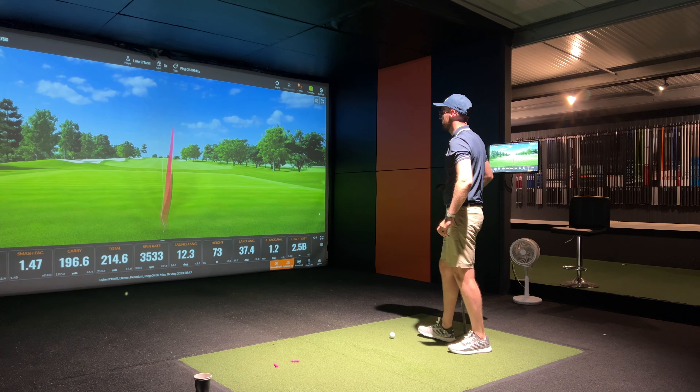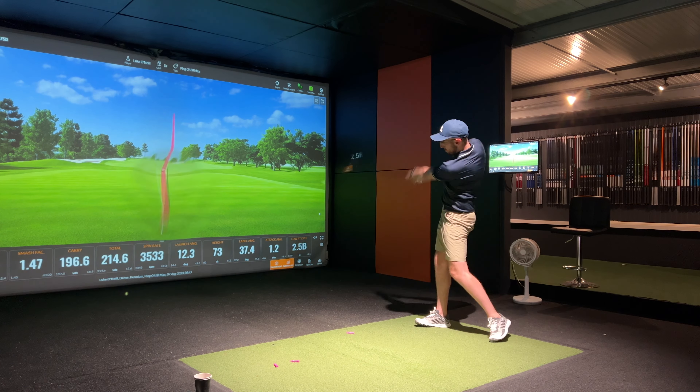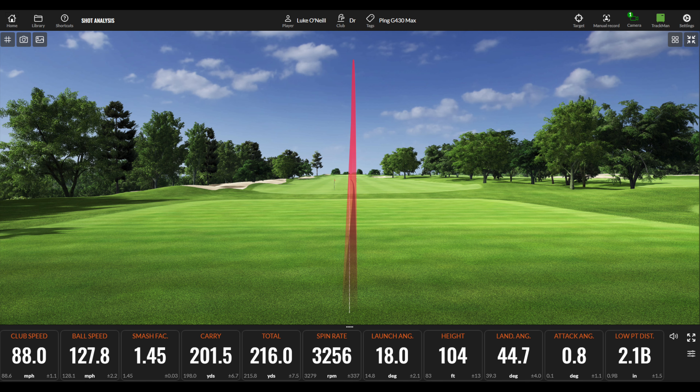Hit that one low on the face — interesting to see what it does. Super forgiving — 87.6 mph club head speed, ball speed retained at 129.1, smash factor 1.47. Carry just dropped below 200 at 196.6, still 214.6 yards total, spinning at 3533, launching at 12.3. Next shot — absolutely launched that into the air, a little bit of a sky, must have been high on the face. Club head speed 88 mph, ball speed 127.8, carrying at 201.5, total 216, spinning at 3256, launching at 18 degrees.